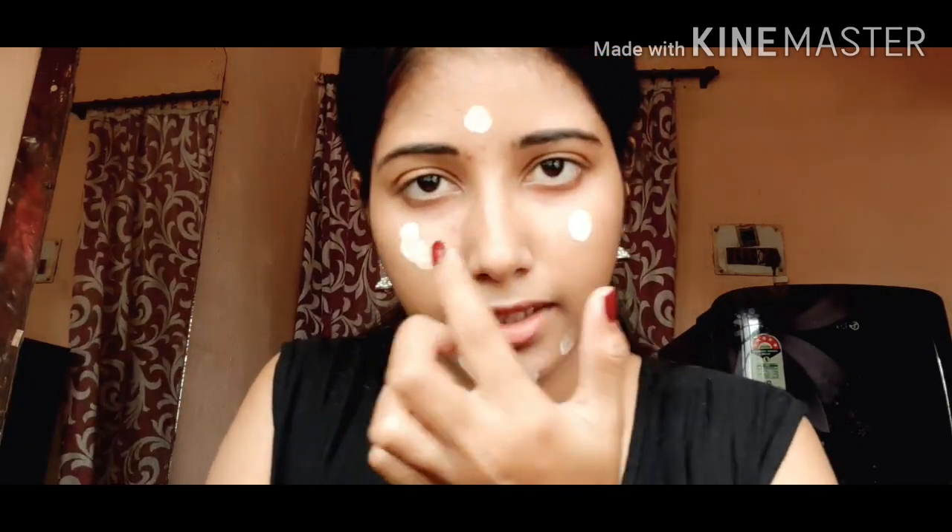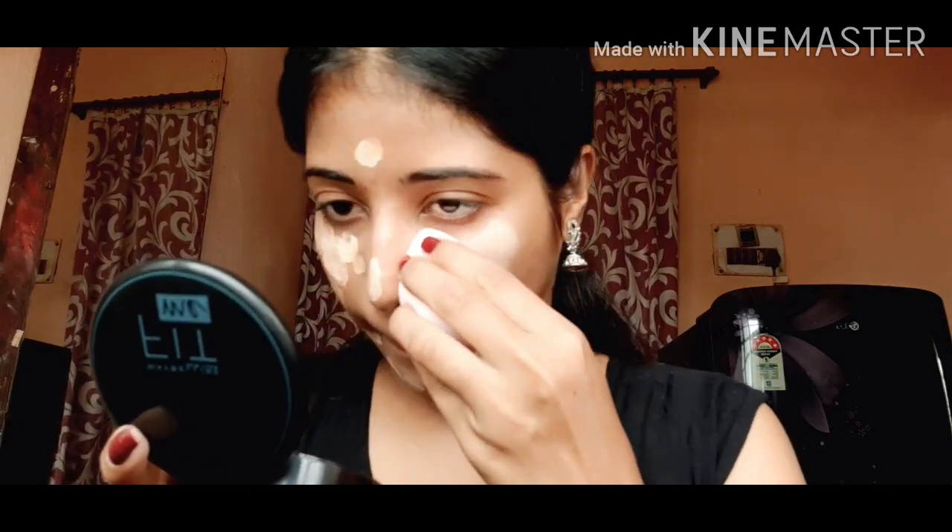Now I'm gonna apply two of my favorite foundations — one is Lakme Invisible Finish and the second one is Maybelline Fit Me Foundation. I'm gonna apply both of them in a dotted form on my face.